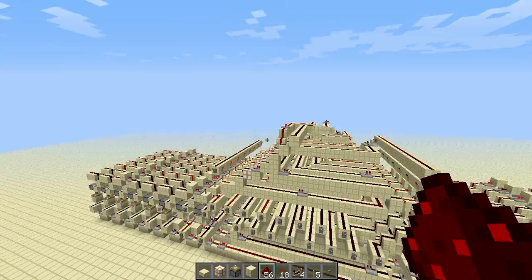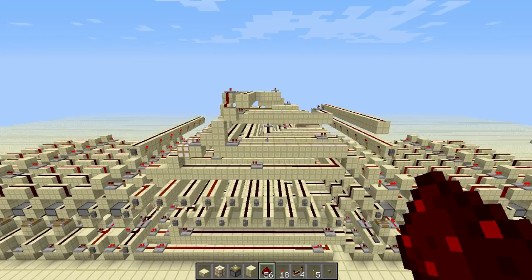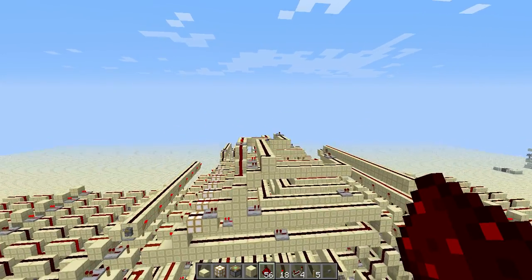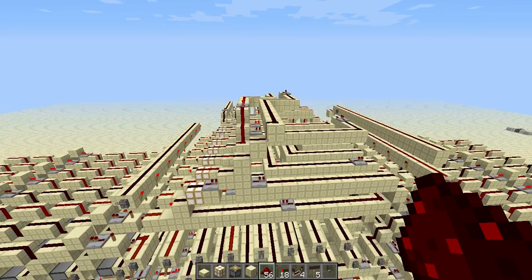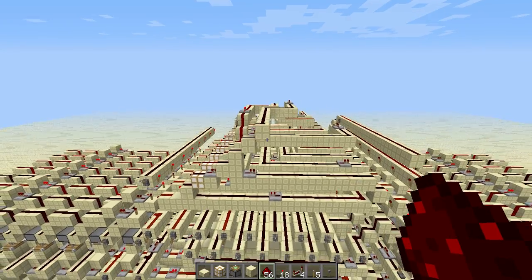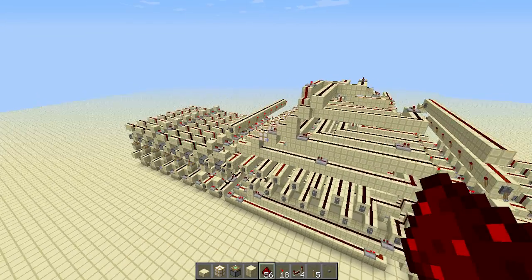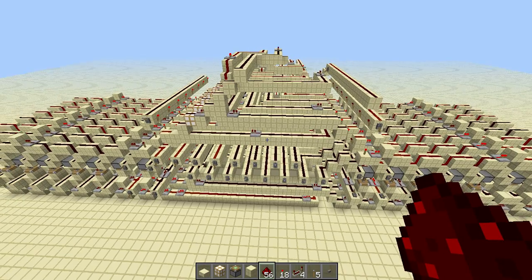The reason it's all funky here and not very organized is because I had it all nice and neat, and then I realized it didn't work. So at the last minute I just threw something together and it turned out to look like this. I hope you enjoyed the video, and I'll see you in the next one.